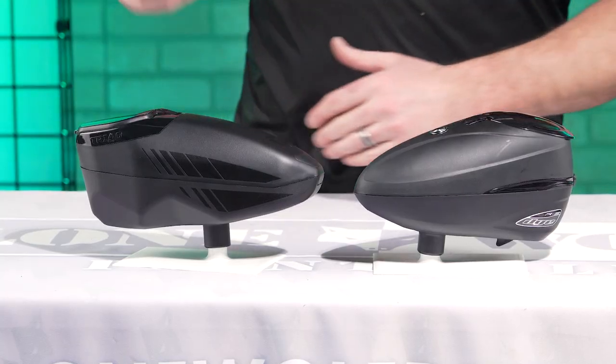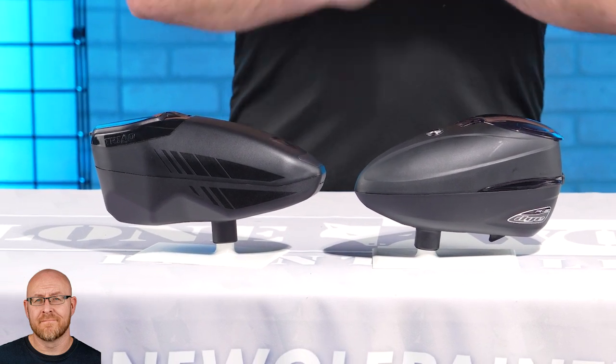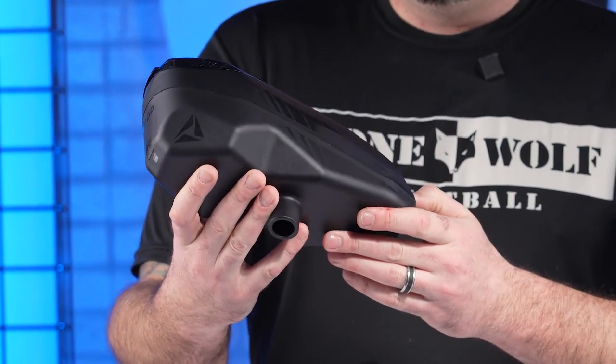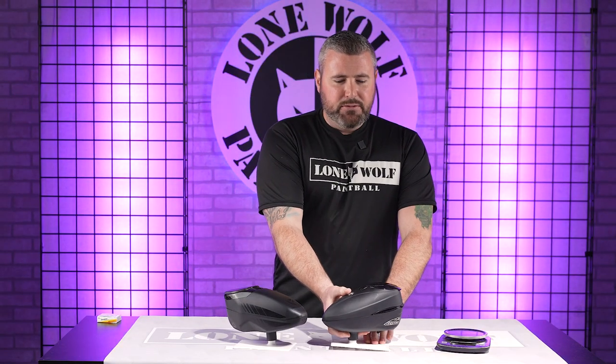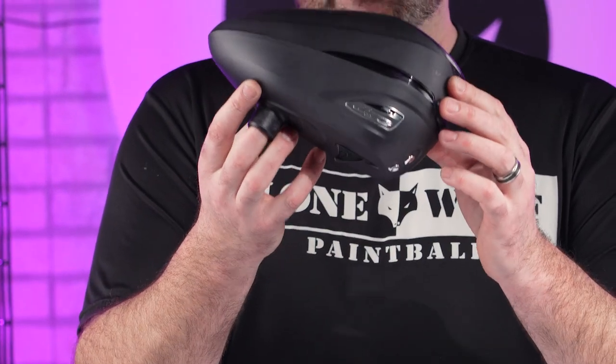So how do we want to dive into this? We're talking price points, features. First let's remind the people which one is which. We've got the JT Triad right here — retails right around 150 bucks. And then obviously the Dye R2, which you guys have seen before. These retail $189.95, so 190 bucks. That's the Dye R2.